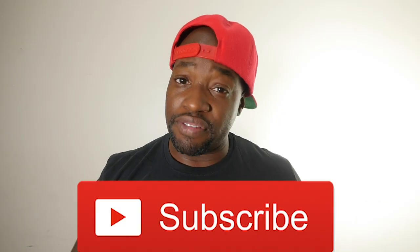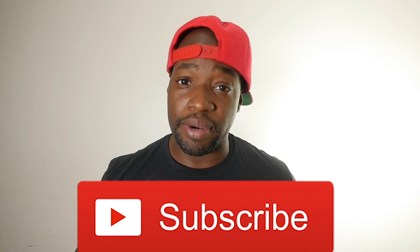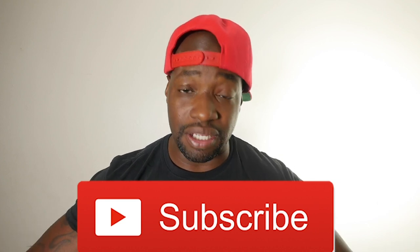I do get a percentage when you purchase using my link, and you don't pay anything extra. So let's jump into the file. If you're new to the channel and you haven't subscribed yet, please hit the subscribe button. I greatly appreciate it — it helps me out a lot. Thank you.